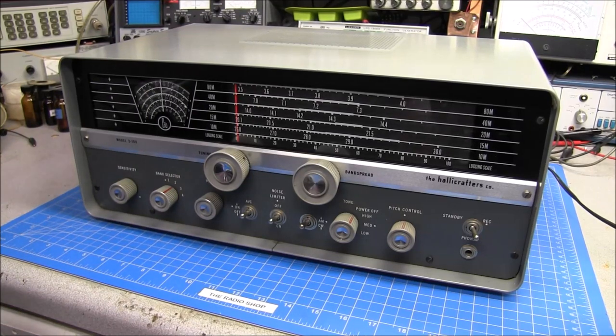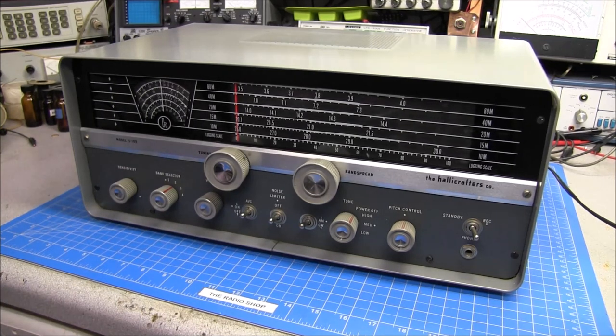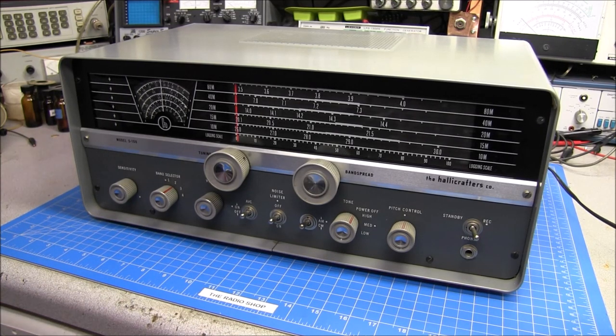On the bench is this beautiful Halicrafters Model S108. This was sent in for an overhaul by a viewer. Today we're not going to overhaul it because I have to order some parts, but I want to go over some tech tips for different things to look for when you're going to overhaul a receiver like this, or any transmitter — whatever it is you're putting on your bench. Let's say you went to a ham fest, swap meet, or even picked something up off eBay. What is standard practice for going through it, looking at it, and determining what needs to be done?